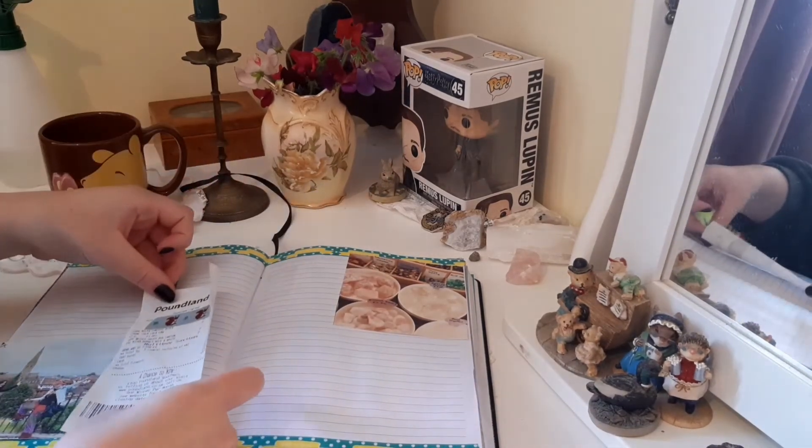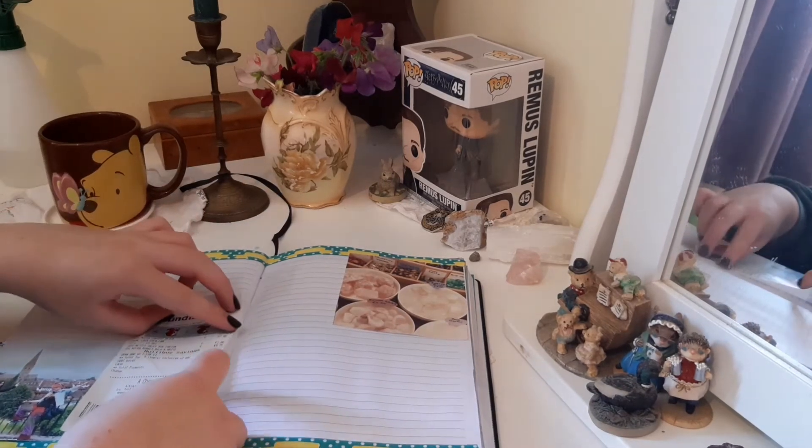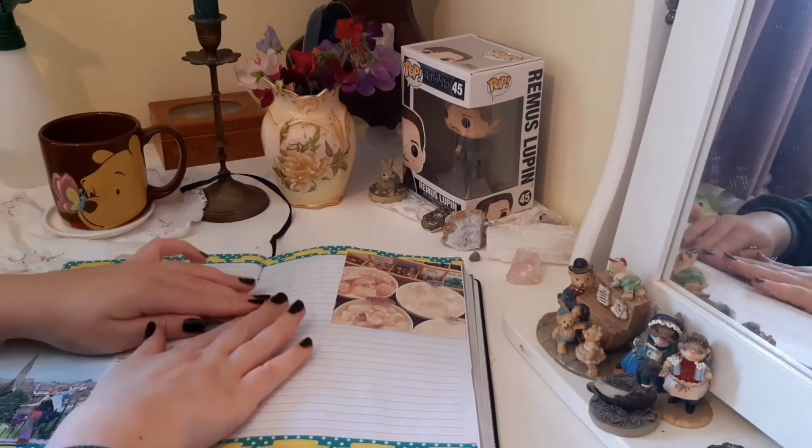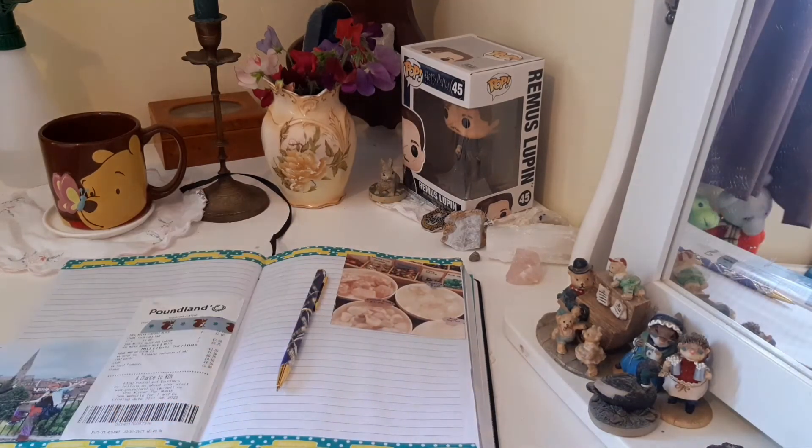Here I'm sticking my receipt in from one of the shops I went in — as you can tell I was having trouble deciding where to place it. Then I'll grab a pen and it's time for the writing. The writing could really be anything: a current obsession I have, my favourite movies, what's going on in the book I'm reading, or just the obvious — what happened in the day. Or I'll rant if I'm feeling particularly angry or sad and just put it all in here as a place to put it down.